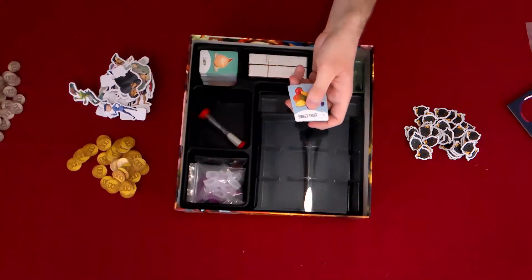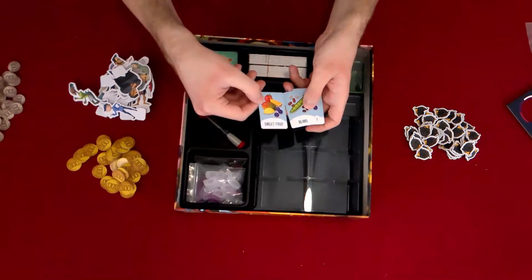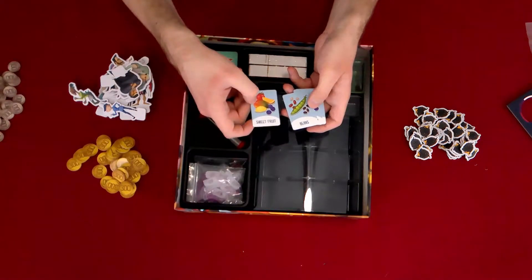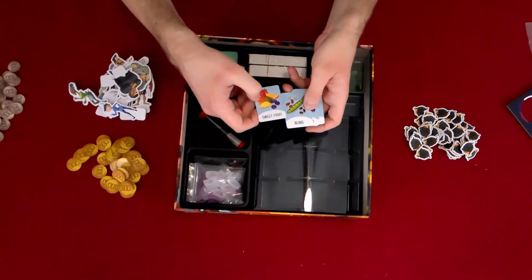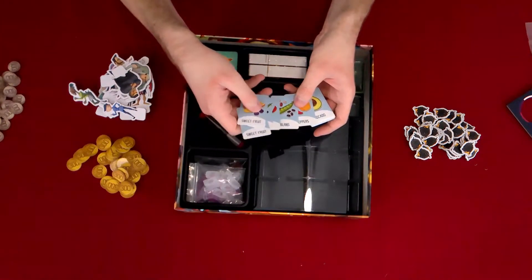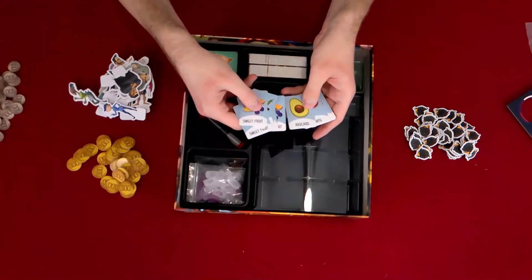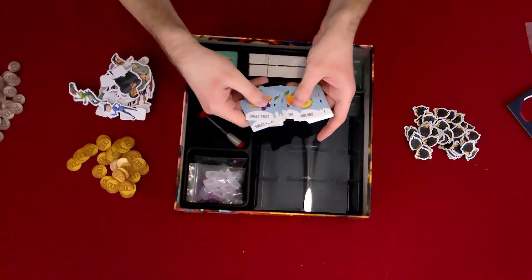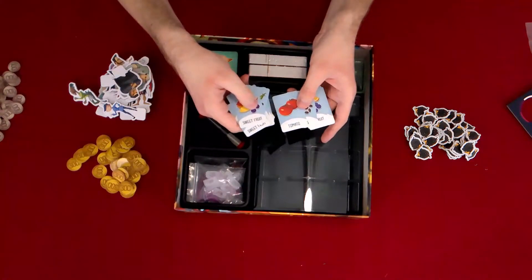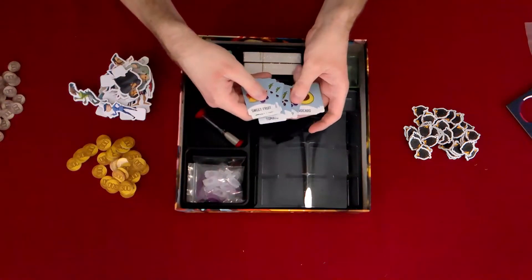We've got sweet fruits — mangoes, strawberries, and blueberries. Then beans: green beans, lima beans, black beans, all the beans. Avocado, tomato, more beans, peppers, avocado. It seems like in this game their stance is that the tomato is a fruit, not a vegetable.